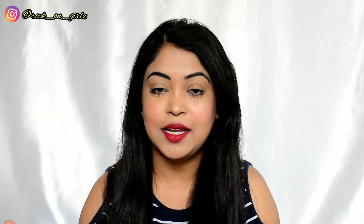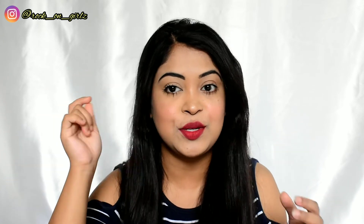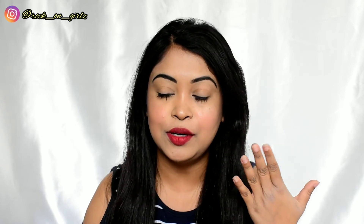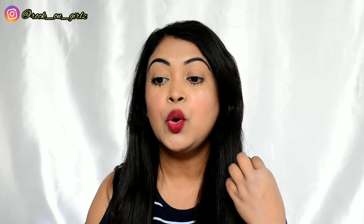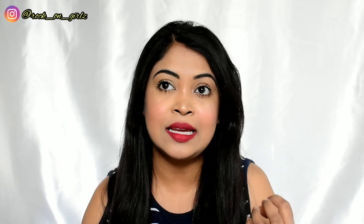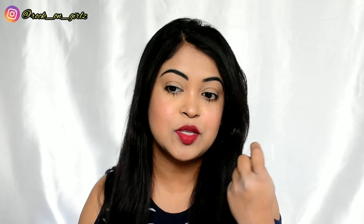This is the final look — I've also applied a little highlighter and filled in my brows. I really like the color of the crayon; it's a warm pink and very beautiful. The formula is a real crayon formula — it glides very smoothly, dries down fast, and gives a pure matte finish. Once it dries, it does not transfer at all.